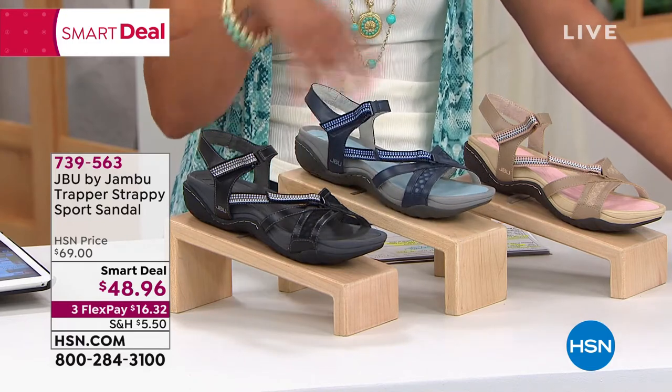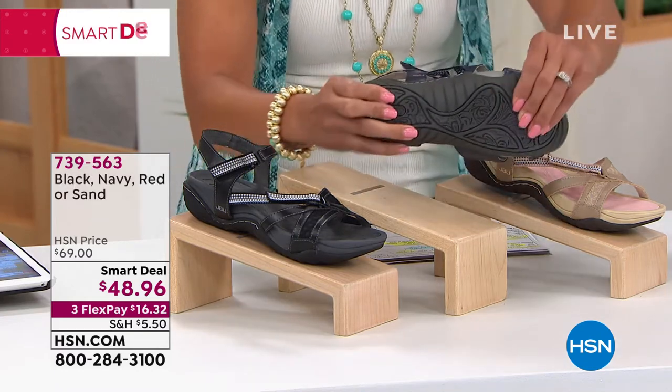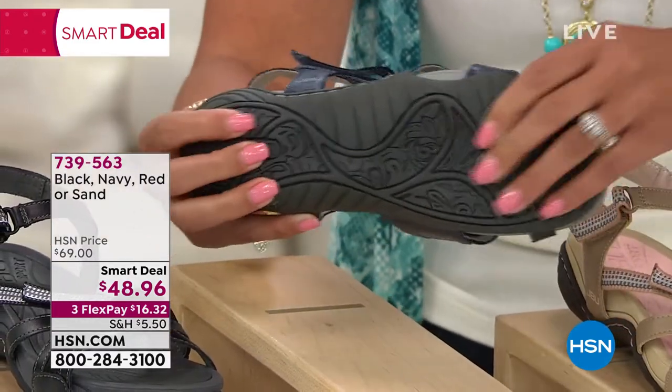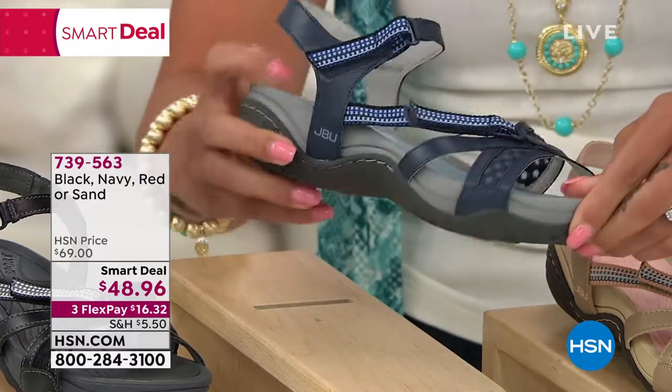We'll dive into all the technology. You get the memory foam insole and even that all-terrain traction, so it grips the ground for you. If you're at the lake house and you're on some rocks and cobblestones, you can easily walk in this one.